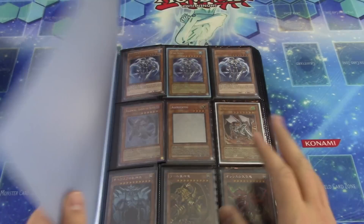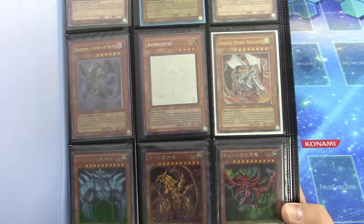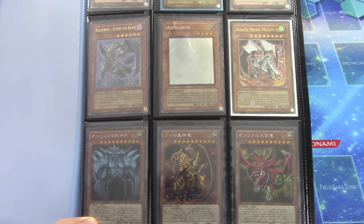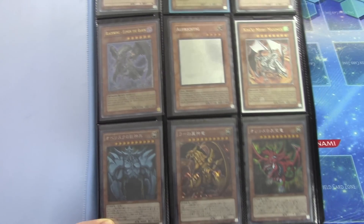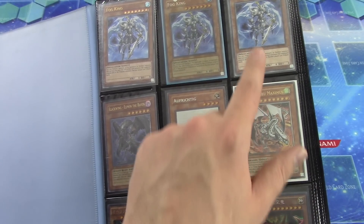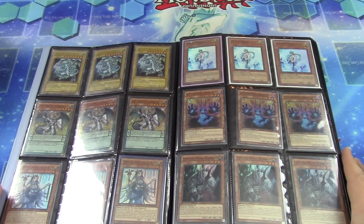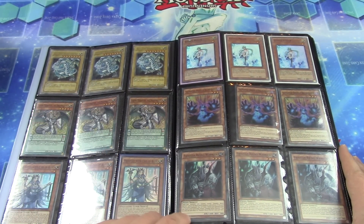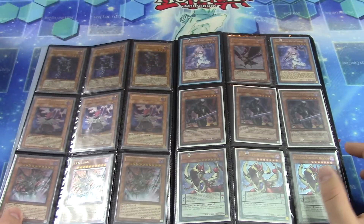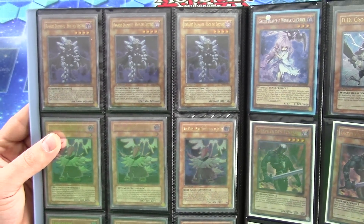We'll get into it — there are Japanese God cards on the bottom which I'm going to keep for myself. I actually have a binder of just foreign cards like Japanese that I hold on to. I'm sure some have good value but I just like them. Got some cool foreign cards, a couple of Fog Kings — one ultimate rare and one secret rare. We have three Jump Blue-Eyes White Dragons, Effect Veilers, Phantom Knight combo pieces. I really like the ultimate rare Diamond Dudes — those are Italian as well.